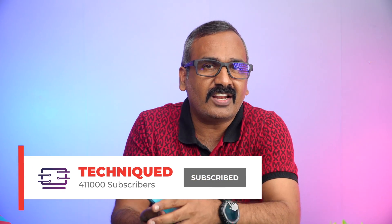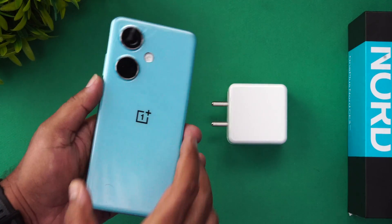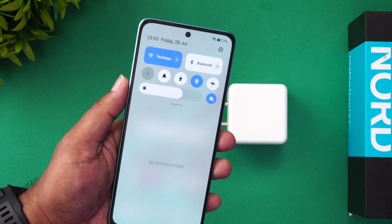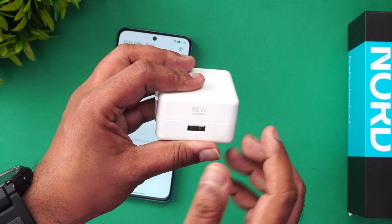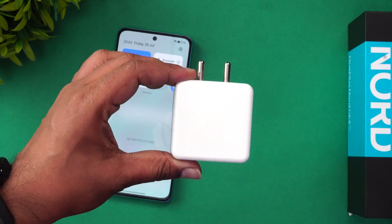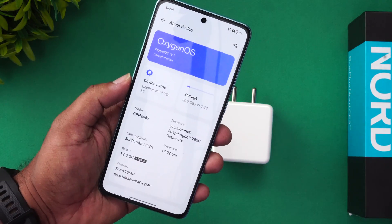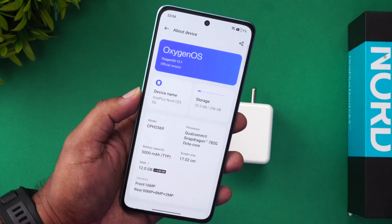If this is your first time on the channel, hit that subscribe button and the bell icon to get notified of all videos we publish. The OnePlus Nord CE3 comes with the 5000mAh battery and 1% charge is remaining right now. We'll start the charging with the 80W Super VOOC charger bundled in the box. This is the OnePlus Nord CE3 5G with the Snapdragon 782G octa-core processor running OxygenOS 13.1.